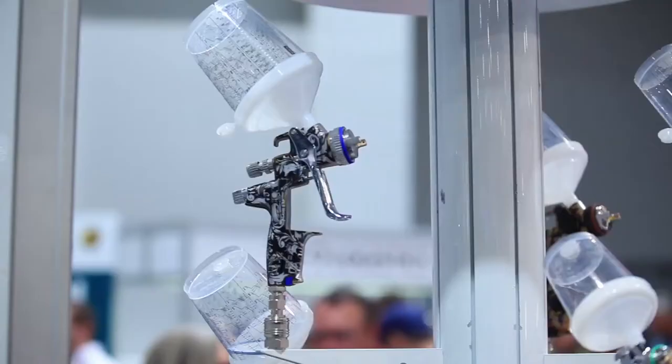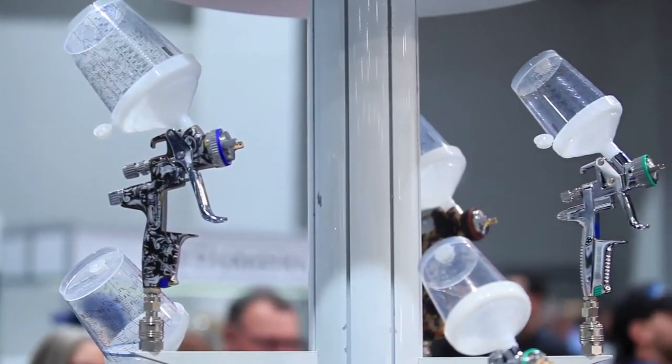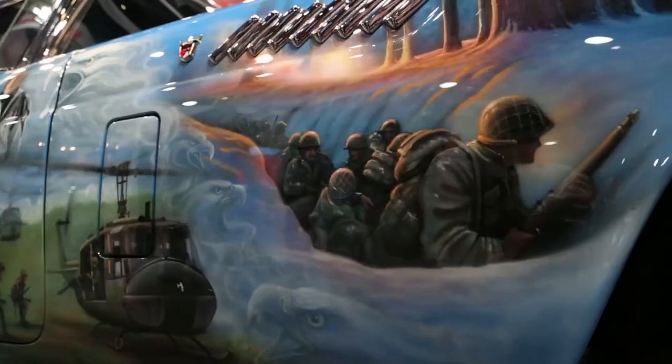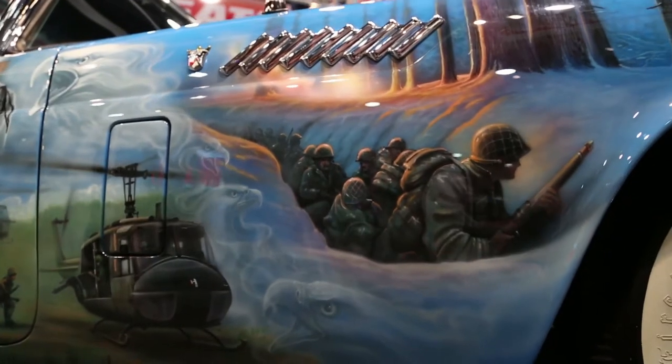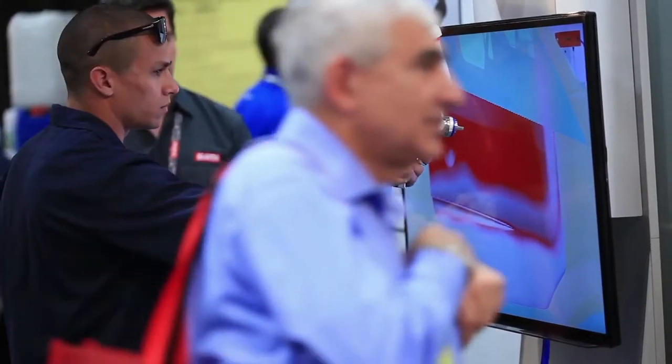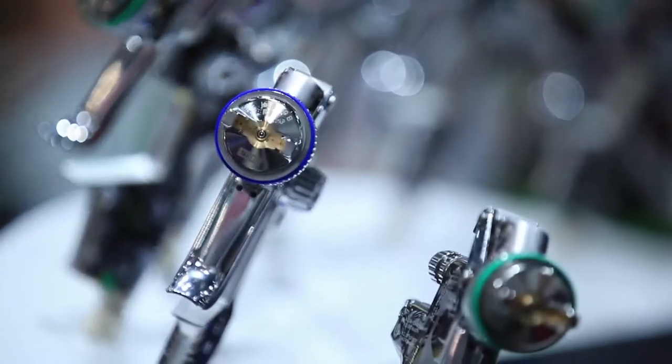These guns — I call them the AK-47s of airbrushes because they're literally the toughest airbrushes I've ever used. We can beat the crud out of them, toss them in the mud, and they still paint. They're workhorses, and that's what a professional should have. The guns are so affordable that beginners and novices should use them too, because typically novices are a lot more brutal on a gun — dropping it, banging it into stuff. So all around the best gun on the market.